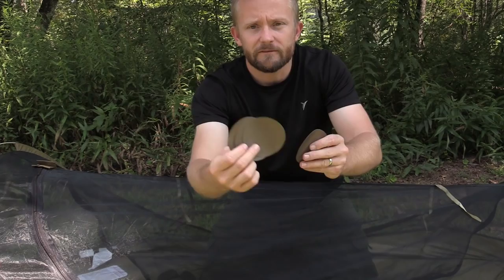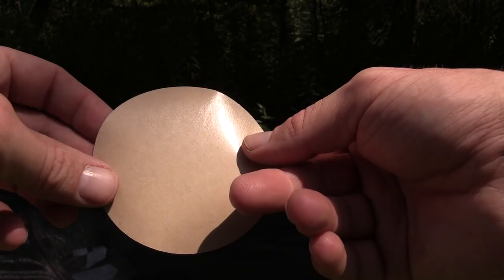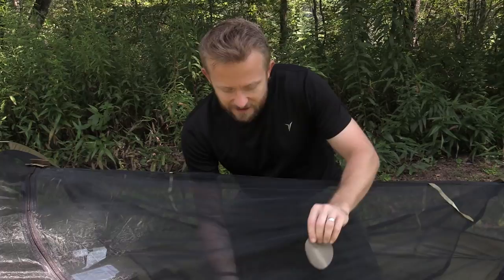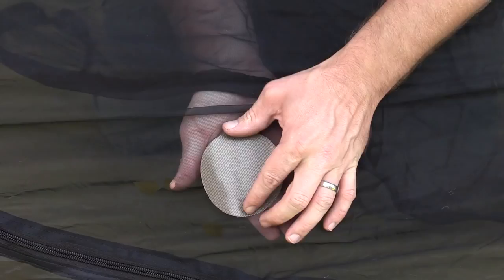Each one of these is three inches in diameter, and you have four of these. On one side, you have the mesh. On the other side, you have a sticky back. These are self-adhesive. Now if you have a slice in your mesh, maybe a rip, maybe a cut, this is going to be very, very simple because you can simply just peel off the back and place it against the mesh material. And thanks to the adhesive side, it's a quick repair.